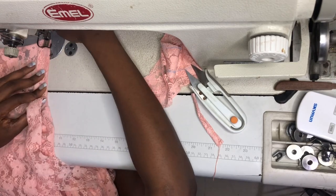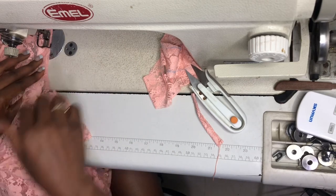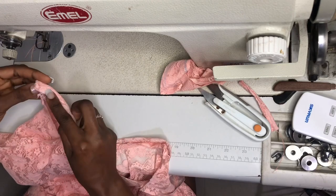While sewing, make sure you are not pulling the bias tape and neither are you pulling the neck of the dress itself, so that it can lay well after sewing. After sewing, this is what I have on the oval shape of the neck, and I'm going to turn my bias from inside out to tape down.